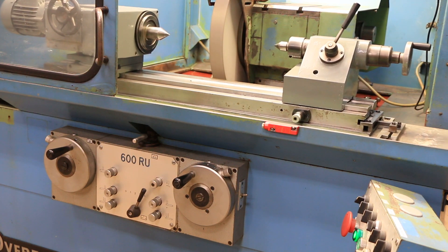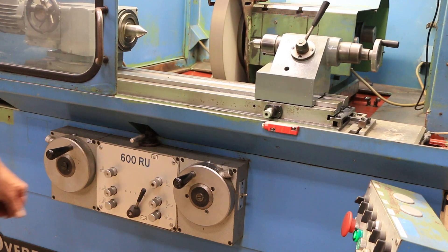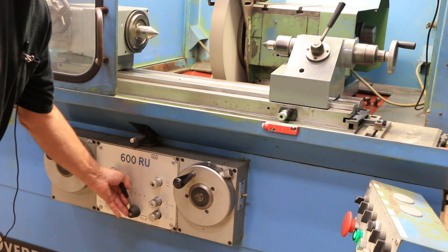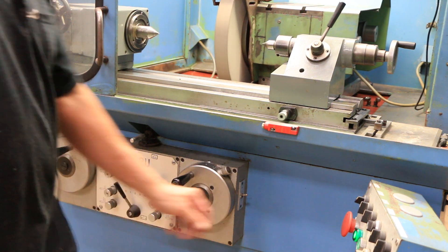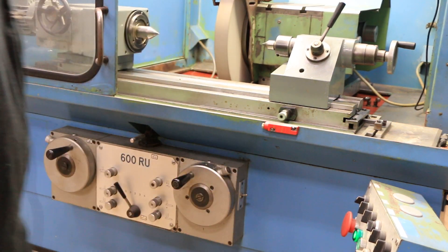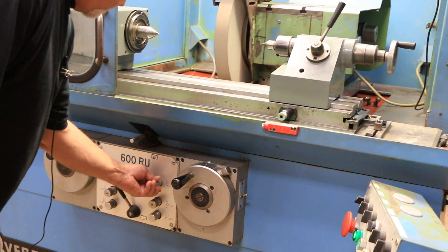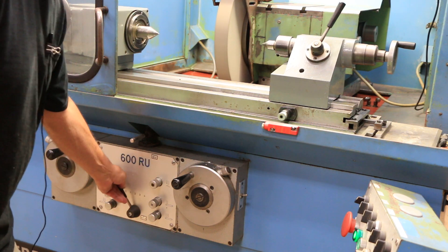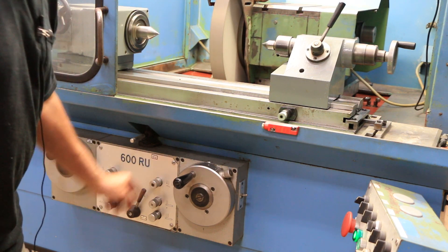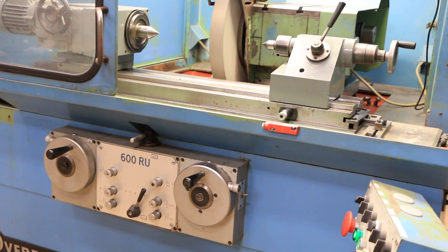So this is your incremental mode. We also have a plunge grinding mode. We have to stop the table so it doesn't move, and now we have just a continuous infeed down to zero, and we're going to start the spark out time.